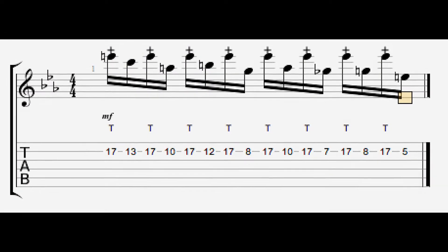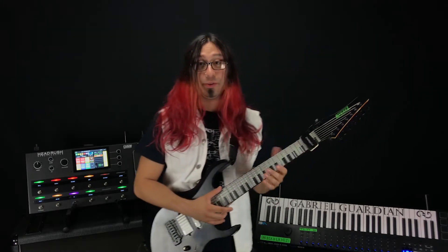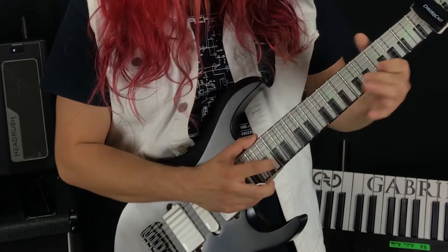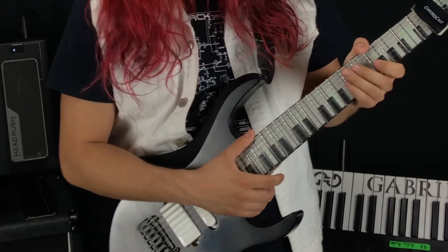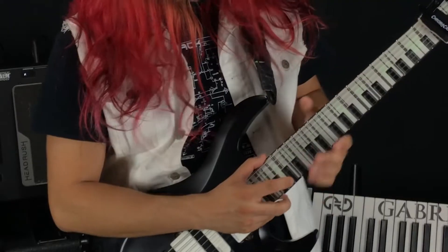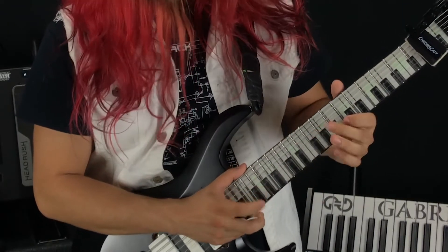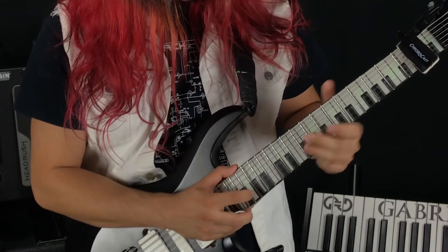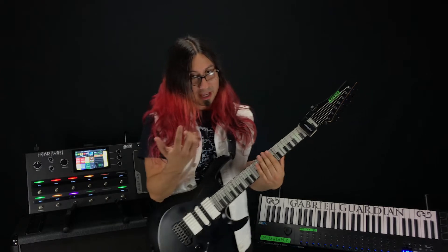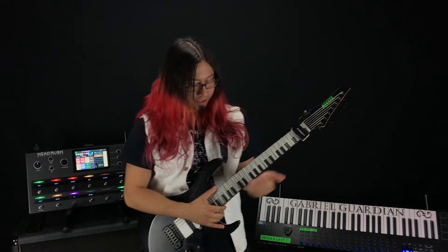It's a lot easier to play than it sounds because it's actually all the delay doing all the magic. When I put it on with delay just by itself it sounds like this. If I take off the delay and just play it naked, it sounds like this. And it's really really easy because this hand never really moves and then this one's playing just a really slow melody.